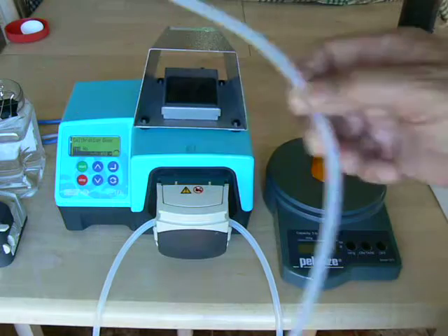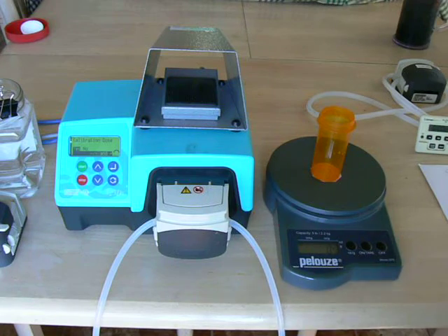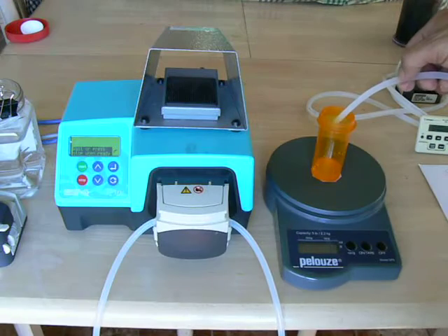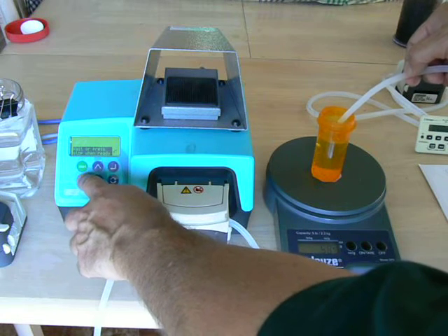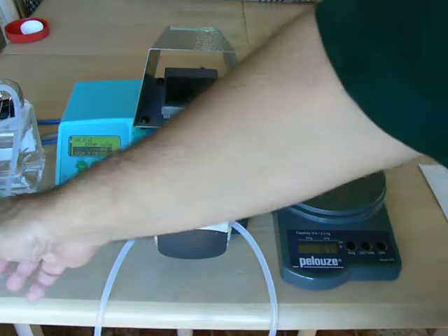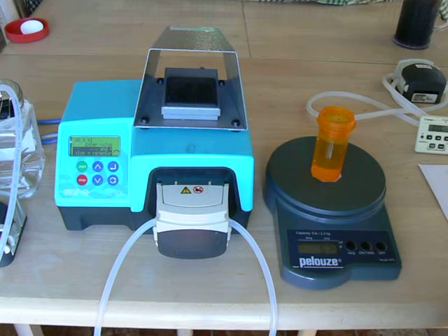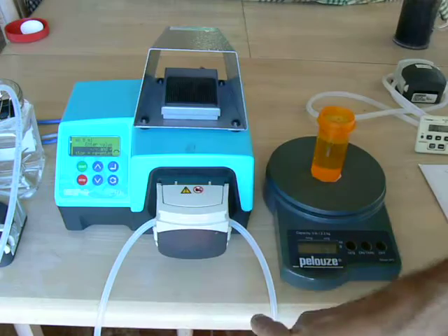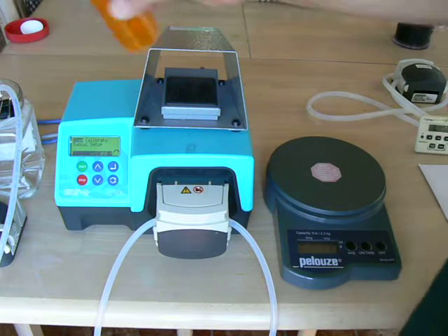We'll turn on our balance. This bottle holds something around 100 mils. Calibration dose — yes — hit Enter. It says press Start. When the bottle is close to full, we'll hit Stop and see what we have. It says 67 grams — for this example, we'll assume 67 grams is 67 mils. The pump says it thinks it pumped 66.8 mils, and asks what was actually pumped. Use the arrow key to increase or decrease that volume to 67, then hit Enter. Your pump is now calibrated. It's a single point calibration, so you don't go back and check — you go right to dosing.